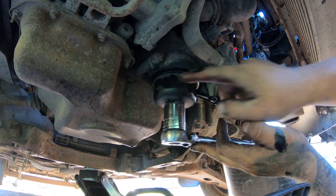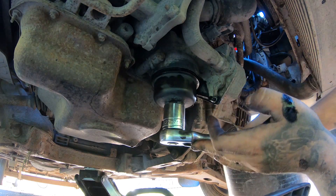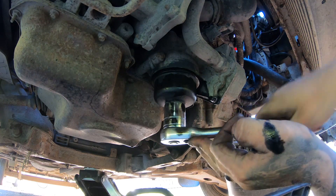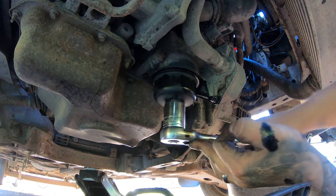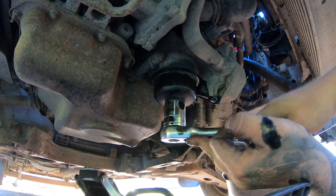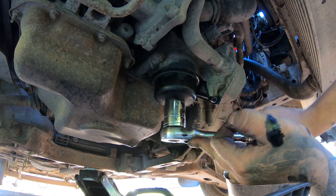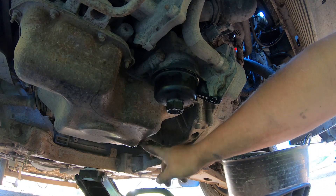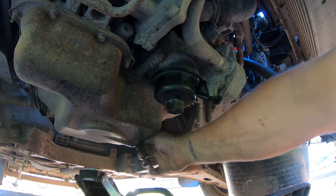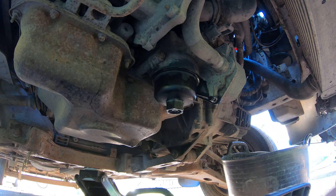You need to torque this up to 25 Newton metres — it says it on all of the housings. Just go slow with it, don't rush. The sump plug will also be torqued up to 25, but I've got to be careful with this because it's been cross-threaded at some point in its life.